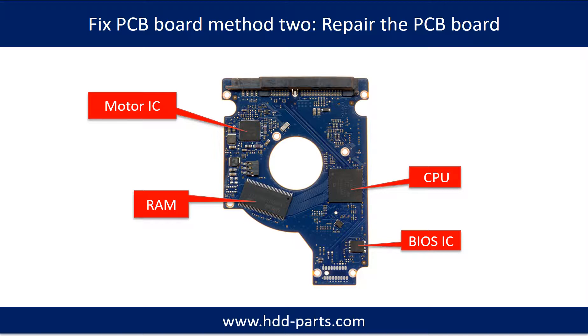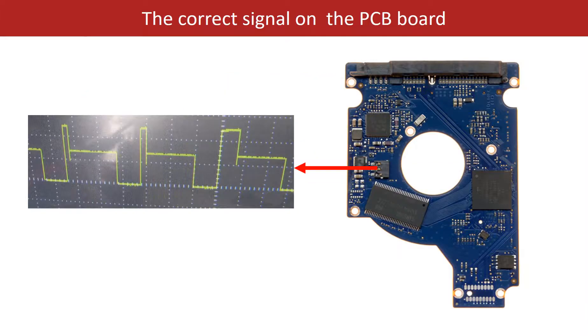PCB board repair method 2. This picture shows the basic components on the PCB board and their functions. You may take this picture as a reference to fix your own PCB board. This picture also shows some correct signals on the PCB board.